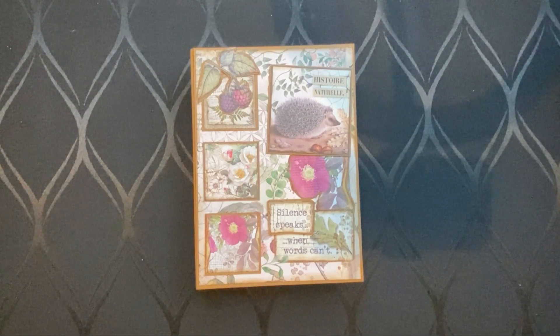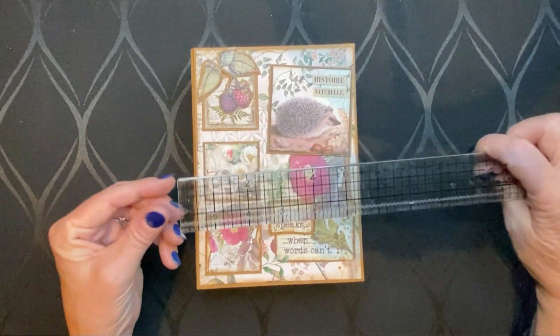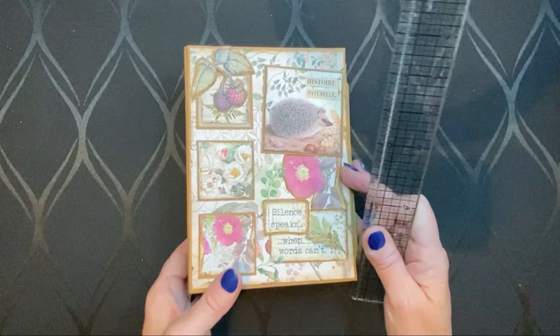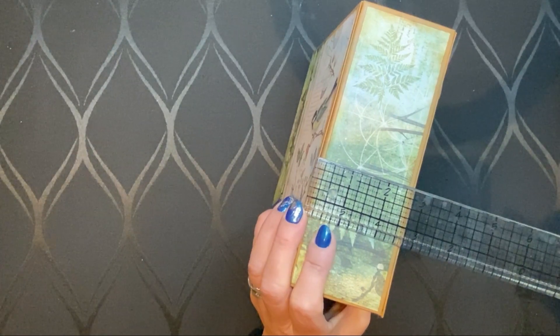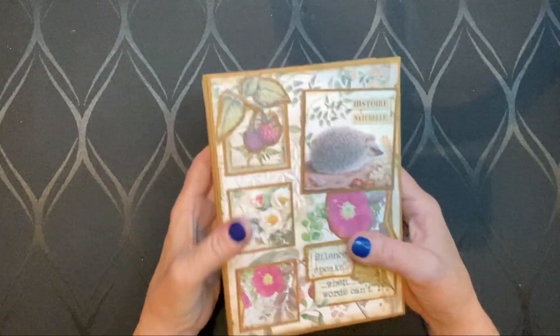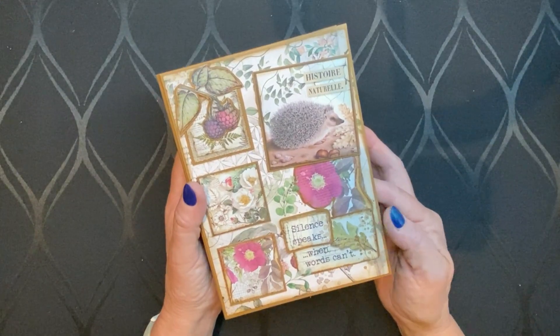Let's have a look. This album is a little bit more than five — it's five and a half inches wide and seven and a half inches in height. The spine is two, two and a half, two and three quarters of an inch. Inside you have five pages. Let's have a look.